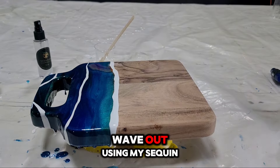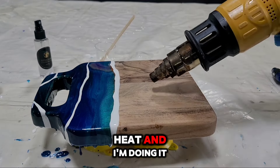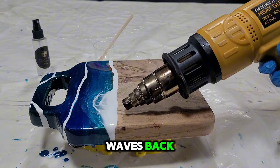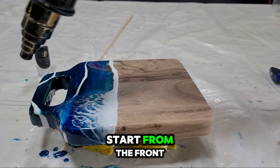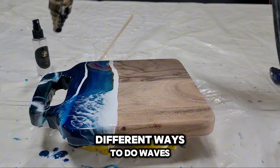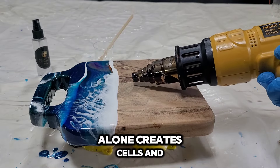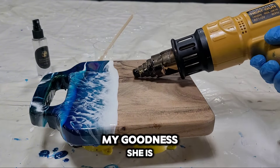Let's blow this wave out. I'm using my Seek 1 heat gun on medium heat, low setting. We're going to blow these waves back. There are so many different techniques you can use, but in this video I'm just doing my fave — I like to start from the front and work my way back. After I get one side done, I just keep moving across the board. And you can see, just the white alone creates cells and lacing. Oh my goodness, she is so pretty.